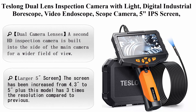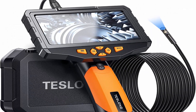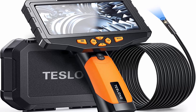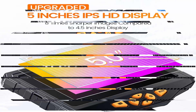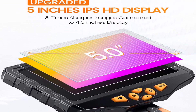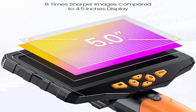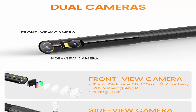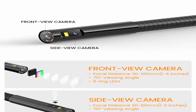Telong dual lens inspection camera with light — digital industrial bore scope, video endoscope, scope camera with 5-inch IPS screen, waterproof flexible probe, 1080p, for home, pipe, and automotive use, 16.4 feet. Dual camera lenses: a second HD inspection camera is built into the side of the main camera for a wider field of view. Easily switch between two 70-degree cameras for a total 140-degree view to look sideways and forwards.